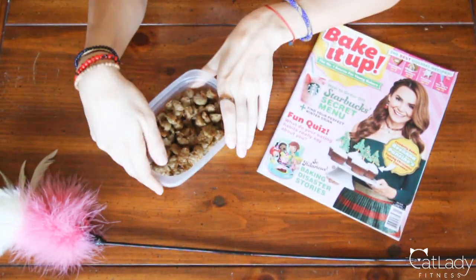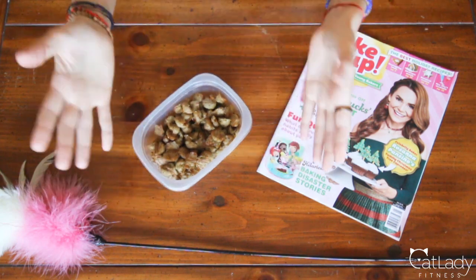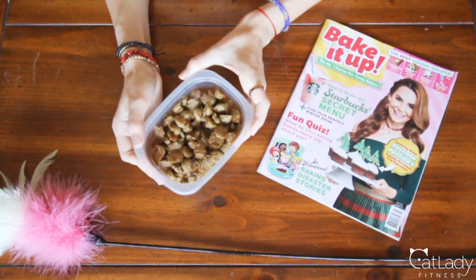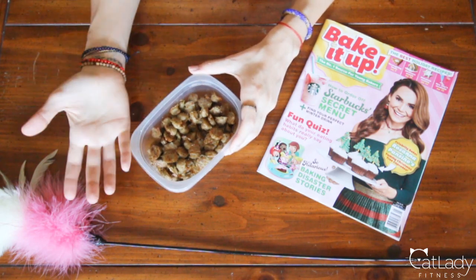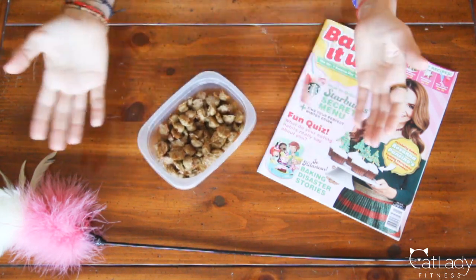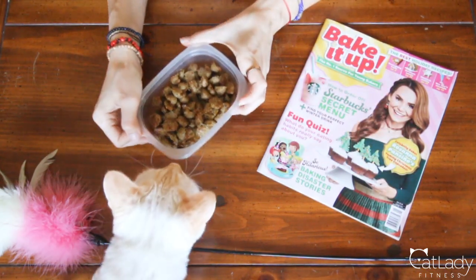Just a heads up for anybody who may have been thinking this: these are not a suitable replacement for actual cat food — these are just treats. As for how these will keep, you definitely want to put them in an airtight container and you do have to keep them refrigerated, in which case they will be good in the refrigerator for two weeks. If you choose to freeze some, you can keep them in the freezer for three to five months — just make sure to thaw them out before you give them to your kitty.